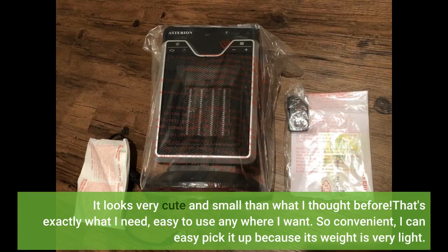It looks very cute and small — smaller than what I thought before. That's exactly what I need, easy to use anywhere I want. So convenient — I can easily pick it up because its weight is very light.